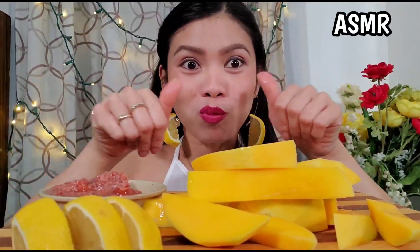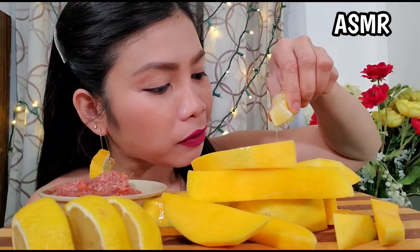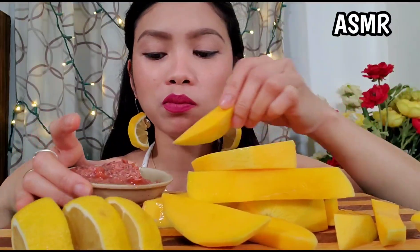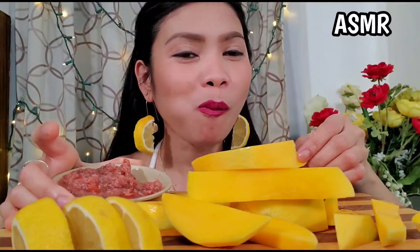This is so delicious. The sauce is very delicious. Lasang Pinoy.